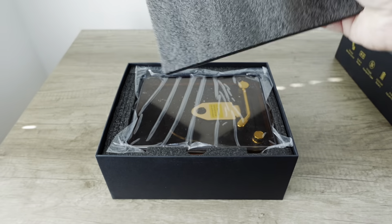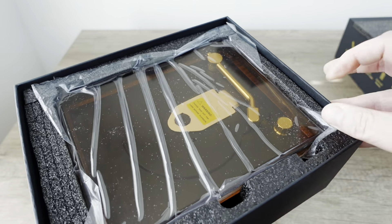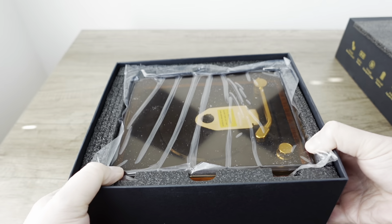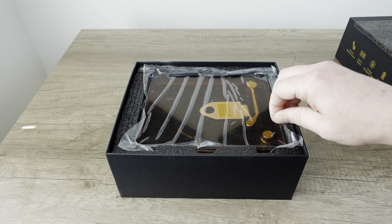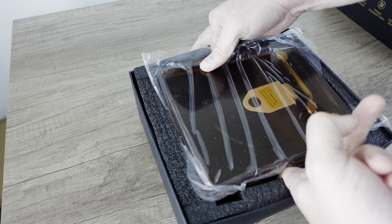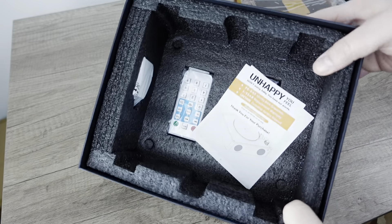All right, we've got some closed cell foam in here. And the product itself, it's got a dust cover just like a real record player. And that dust cover has sort of that cling wrap just like a real record player would. I definitely would not consider myself too good for a little bit of novelty. So if it's cool and it's functional, I'm all for it.